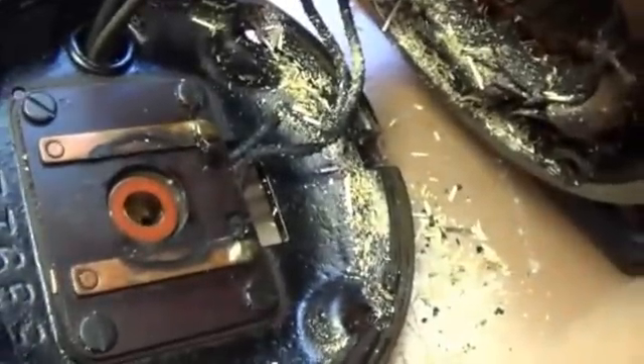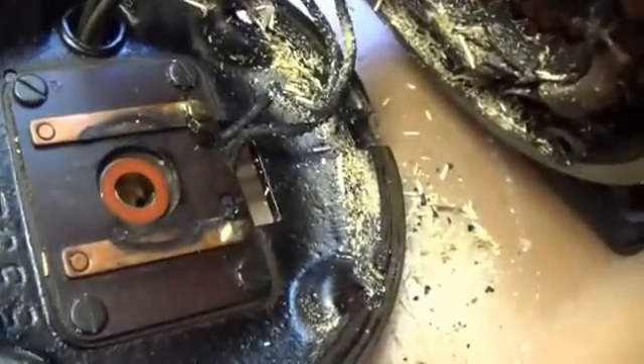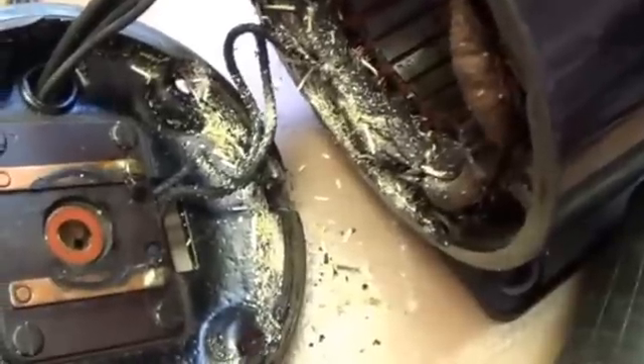Look how filthy it is right here — it wasn't making good contact. Now what I'm hoping and praying is after I clean out this mess and I clean these contacts, my starter windings will have enough start-up torque to get this motor spinning strongly right off the bat. We'll see.